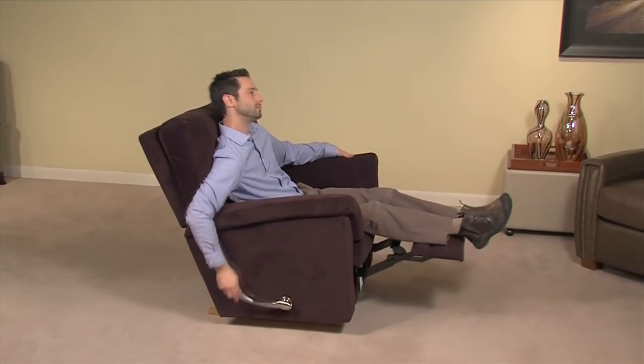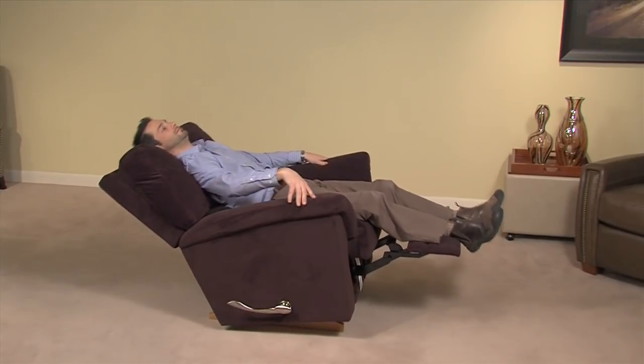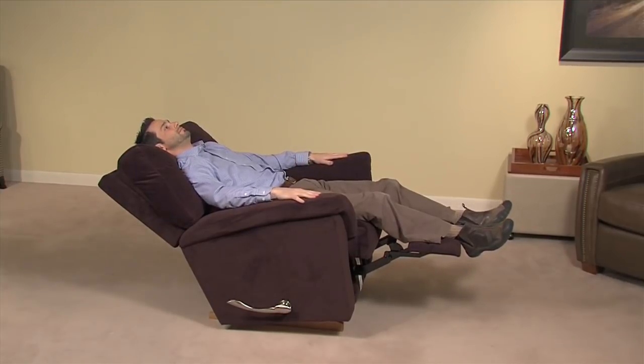When the footrest is in any raised position, this exclusive tilt ratchet mechanism allows users to raise the front of the seat and lock it in one of 18 positions.